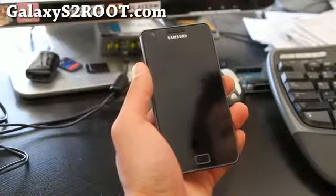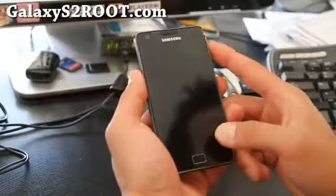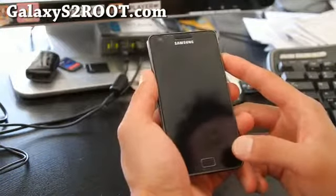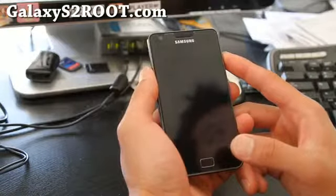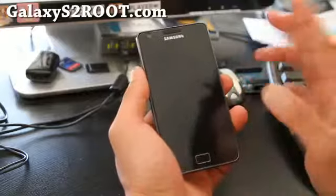You must have it rooted and also have ClockworkMod Recovery installed. If you don't know how to do that, go to my site GalaxyS2Root.com — I have step-by-step instructions on how to do that.